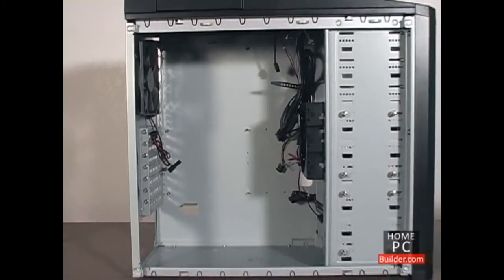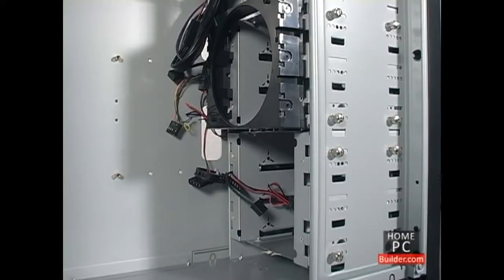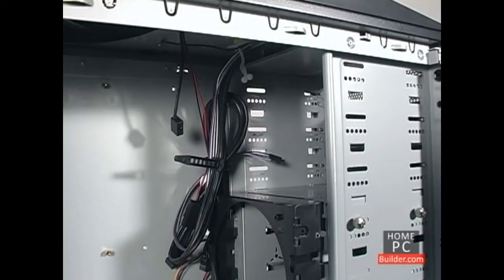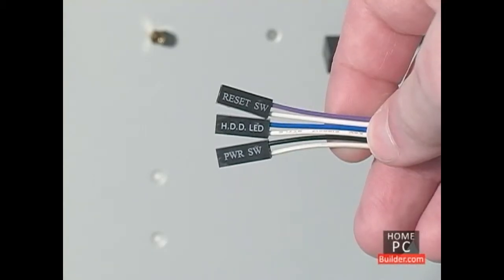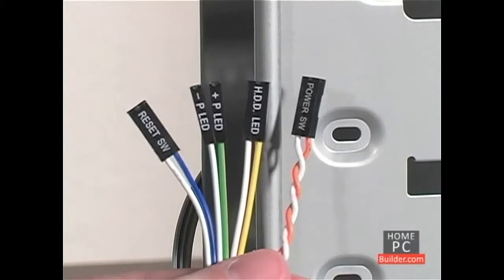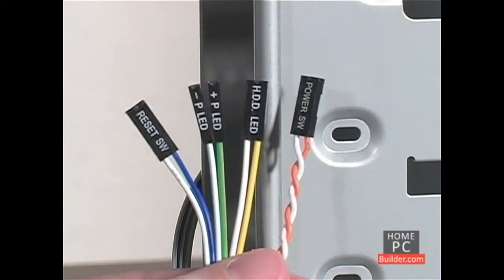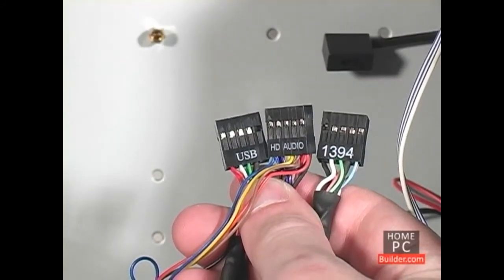Inside the case, we have space to install the motherboard, 3.5-inch bays for the hard drives, and 5.25-inch bays to install DVD and Blu-ray drives. There are several cables coming from the front panel that control the power and reset buttons and also light up the hard drive activity light. Some cases also come with cables for a sleep button, power light, and case speaker. There are USB, firewire, and audio cables coming from the front panel as well.